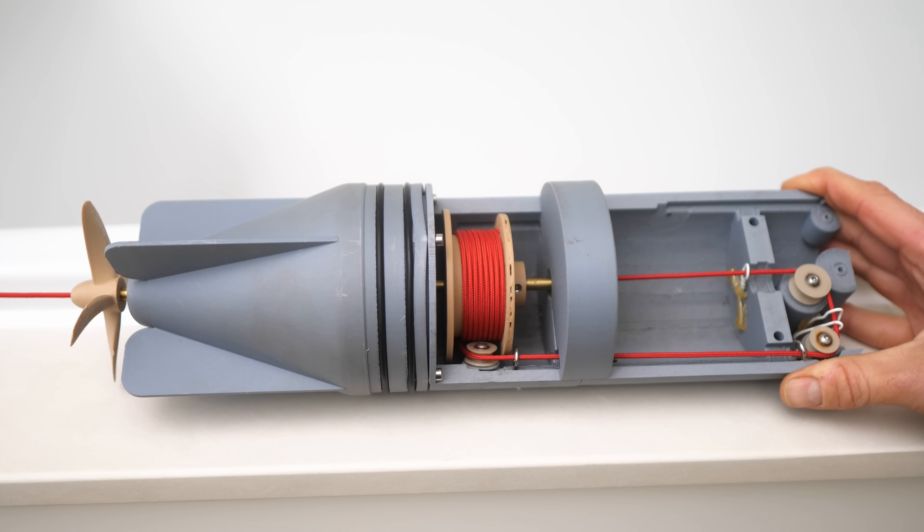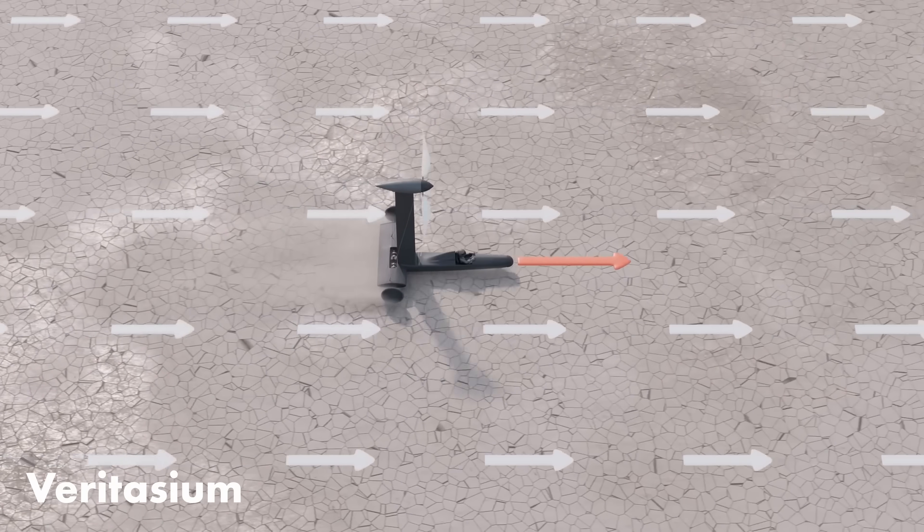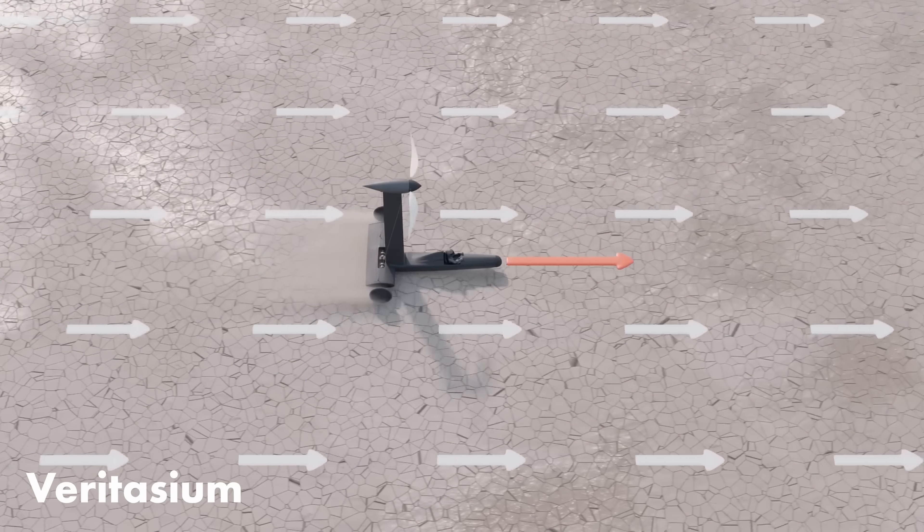I've come up with an explanation for the torpedo paradox — that's what I'm calling it — and I think the explanation is quite satisfying. It actually relates to a video Derek from Veritasium made about sailing downwind faster than the wind.